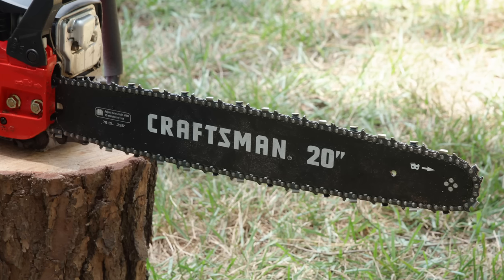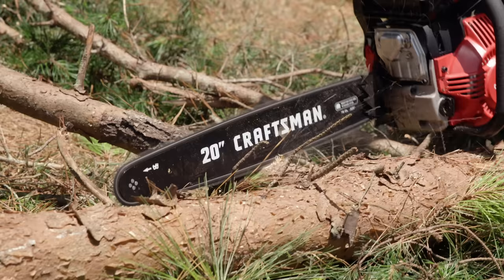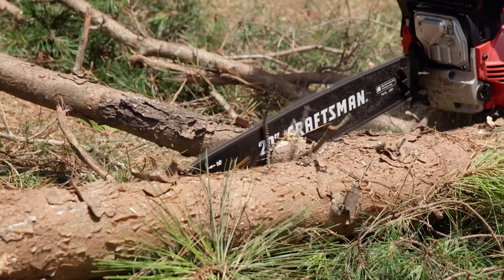Chainsaws with a bar length of 20 inches work well for cutting medium to larger trees. Also, a sharp chain is not only better for cutting — it's safer because your cuts are clean and efficient.